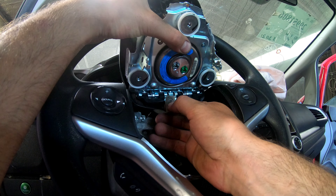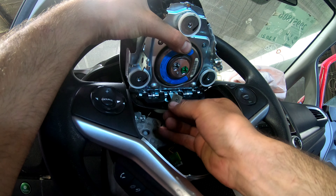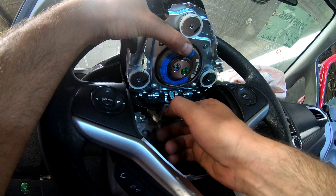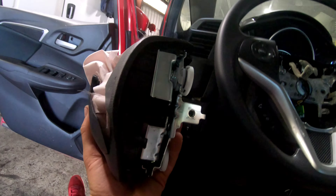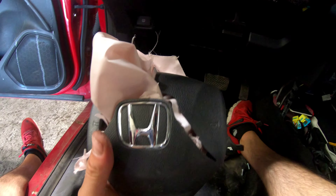Here is also a connector — you should press right here and pull it out. It's hard to see but you will feel it. It's a small clip right here; just press it and pull down. The connector is free now and we can remove the airbag and replace it with the new one.